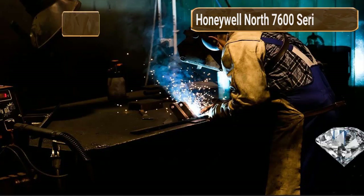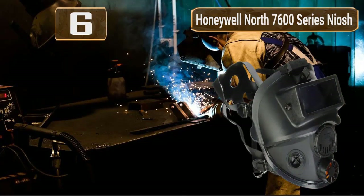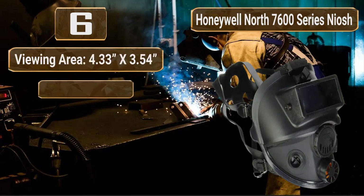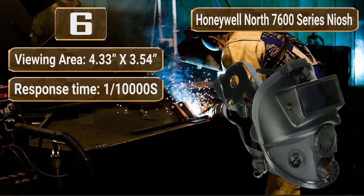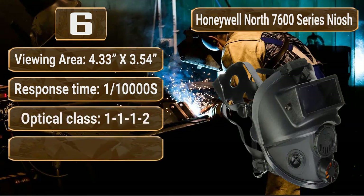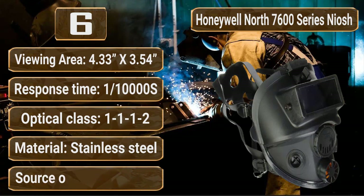Number 6: Honeywell North 7600 Series NIOSH-approved full-face silicone respirator. Viewing area: 4.33 x 3.54. Response time: 1/10,000 seconds. Optical class: 1-1-1-1-2. Material: stainless steel. Source of power: battery.